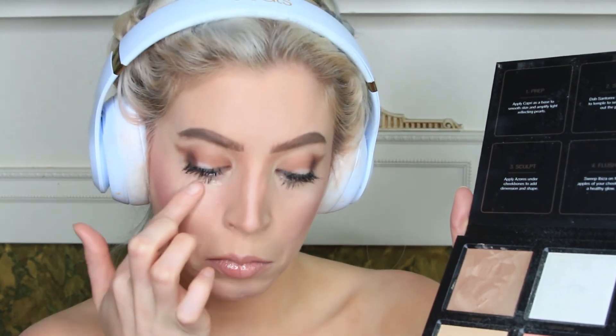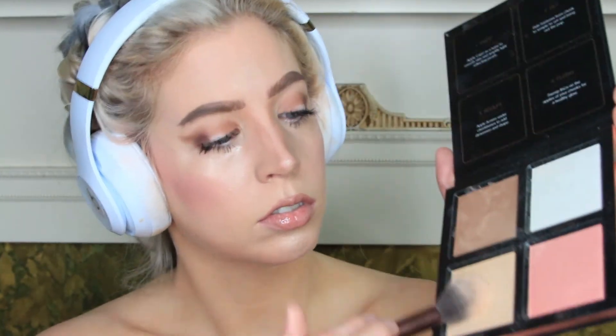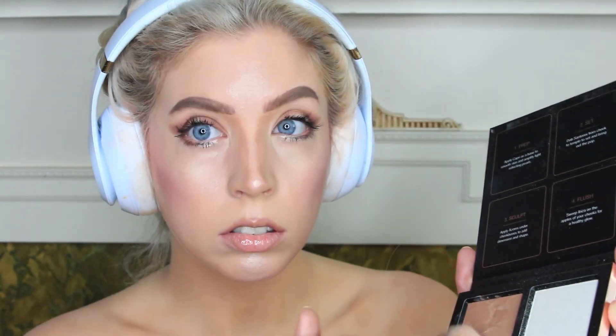Then I move on to highlighting — her highlight is on point. I put highlighter basically all over. She highlights all the way into her under-eye triangles, so I put a dewy cream highlighter there, on my forehead, my chin, and the tip of my nose. Then I went over the tip of my nose and cheekbones with a powder yellow-white diamond highlighter. And that is the finished look!